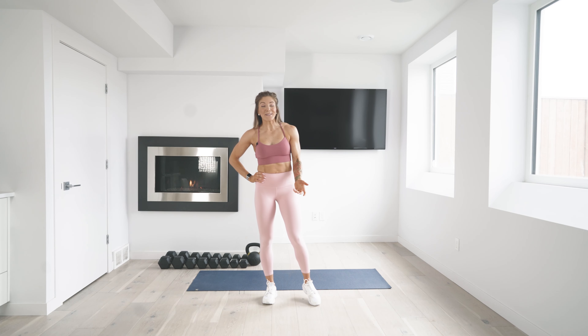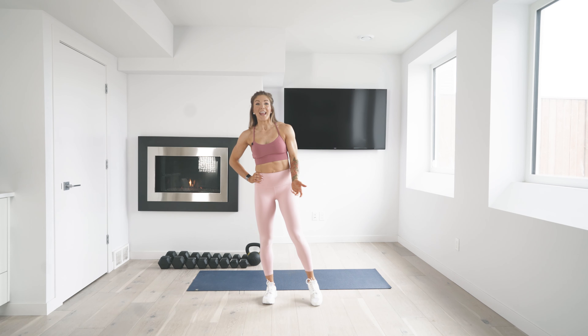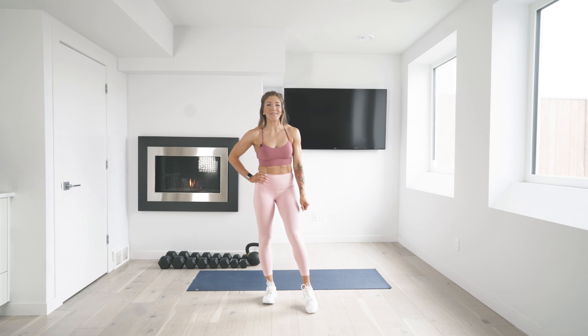Thank you so much for joining me for this full-body workout. I hope to see you again — make sure you check out all our other exercise videos in our exercise library. Have an awesome day!